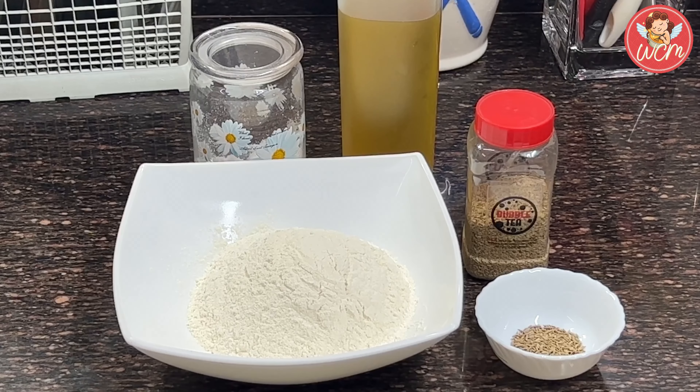Now let's get on with the pakwan. I have taken 2 cups of all purpose flour, that is maida, some jeera about a teaspoon, a few dill seeds, just a quarter teaspoon, quite a bit of oil and salt. Let's start kneading the dough.